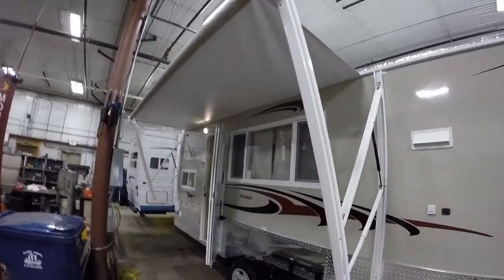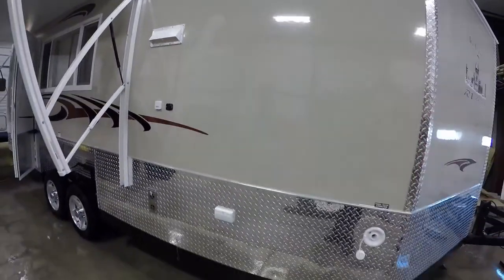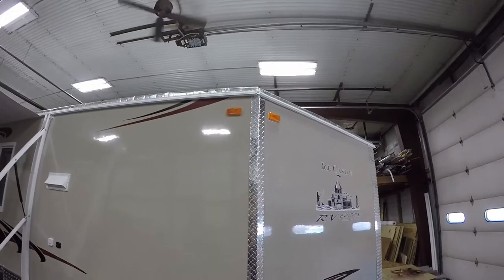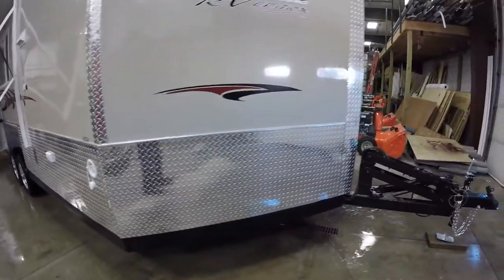Nice power awning and it's got the fiberglass exterior. Here's the nice thing about a fiberglass exterior — really tough, gonna help you stand up against hail and ice chunks on the road in the wintertime. Really like the trim, it really looks nice, all kind of flows together.